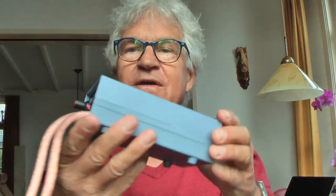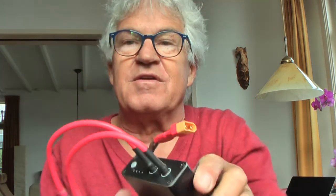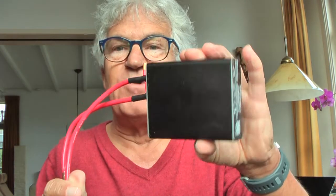Hi guys, today I'm going to test the KK MOON 5000 Watt Spot Welder for lithium ion and lithium phosphate spot welding, and the mini spot welder. We'll see which one is able to weld correctly 0.1 and 0.15 mm thick pure nickel strips.